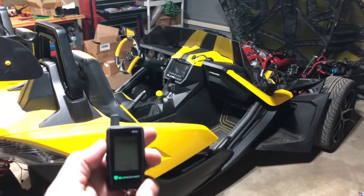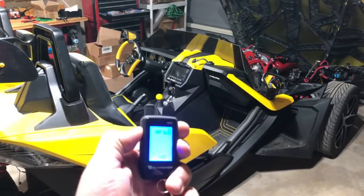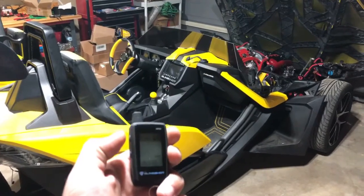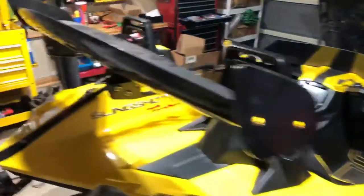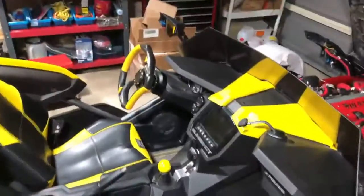Alright, first video — we'll just arm it with the shock sensor, let's see how it does. Alright, should be on the shock sensor. I guess we can do this from anywhere. There's a good kick, and it didn't go off.